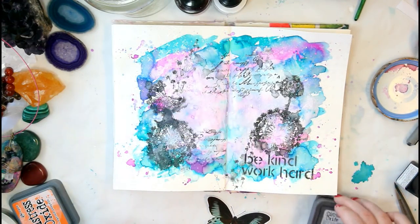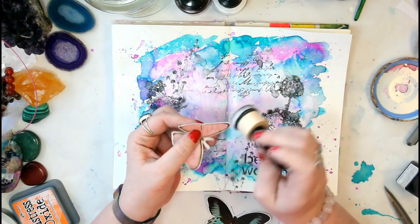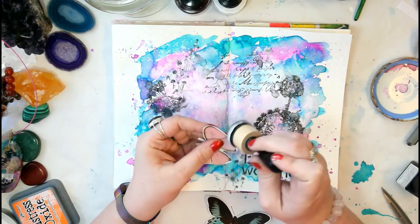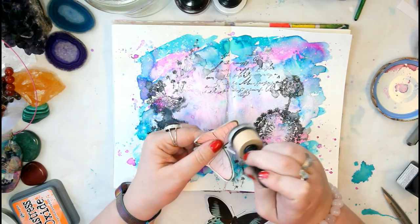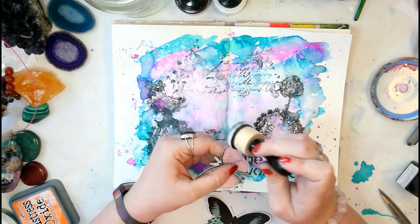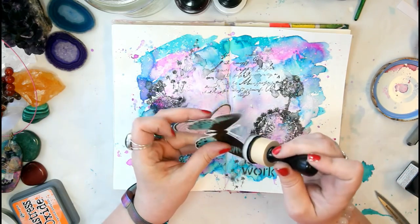Next I'll grab my printed and cut-out butterflies. I'm just going to slightly ink the edges because I left a tiny white border around the cutout to help the butterfly pop off the page a little better.